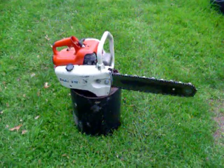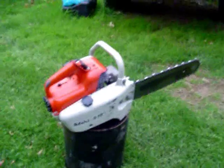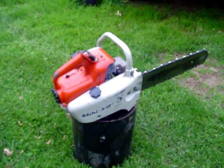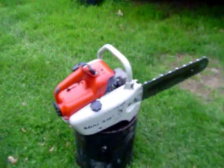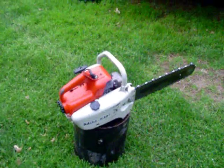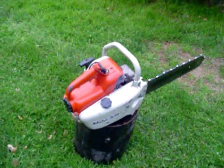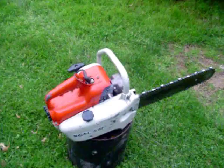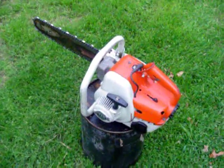This is my newest chainsaw that I just picked up. It's a late 60s Stihl S-10. It's a fairly rare model from what I've gathered. It's a top handle design in the S-10, and I guess this was the economy model.